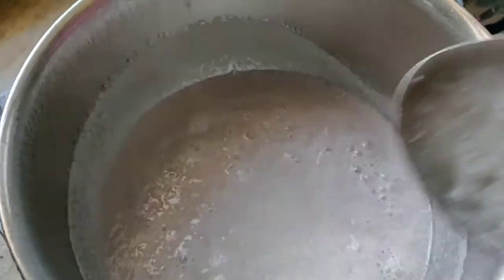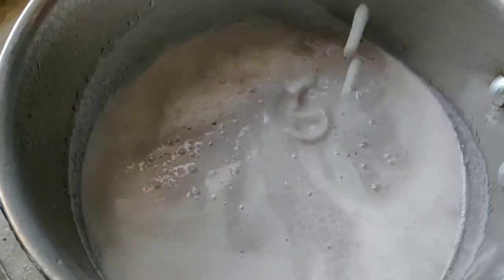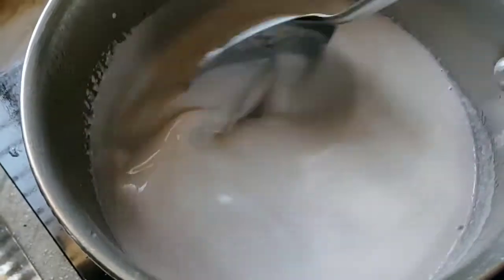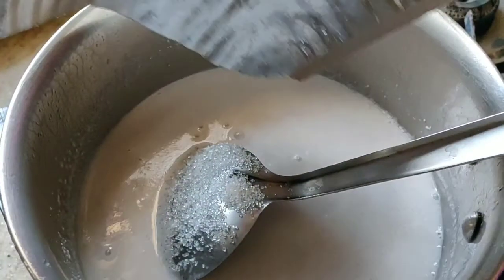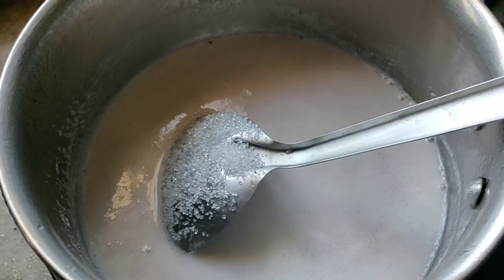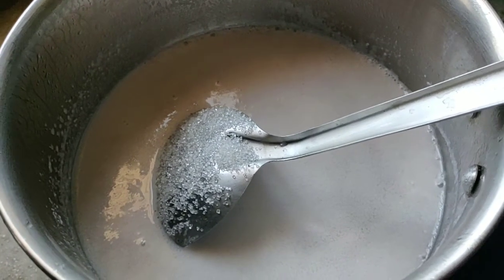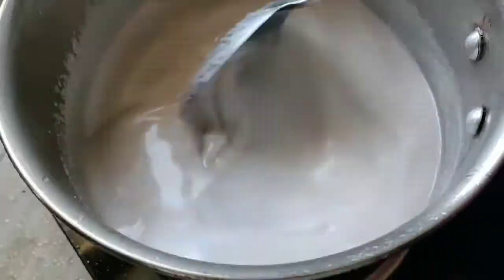Now let's take a look. I'll show you in 2 minutes. I am going to cut a piece. Then the pieces — add 5 pieces.